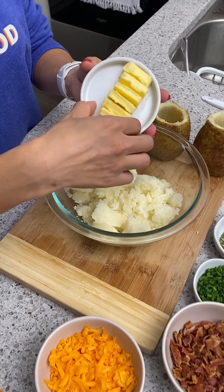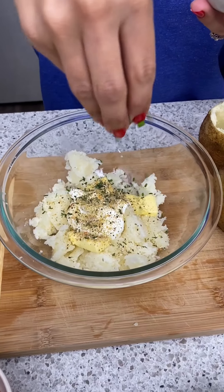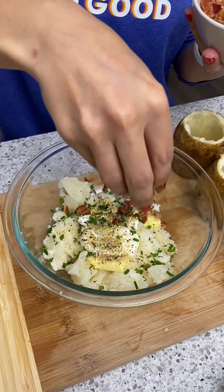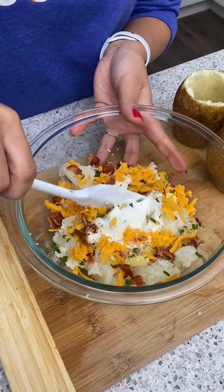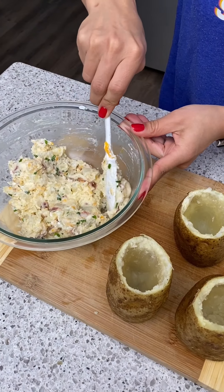I'm going to start by adding in a couple of pieces of butter, some sour cream, a little bit of seasoning mix, fresh chives, cooked bacon bits, and some cheddar cheese. Now I'm just going to give this a good mix, get everything in there. Okay, that looks great.